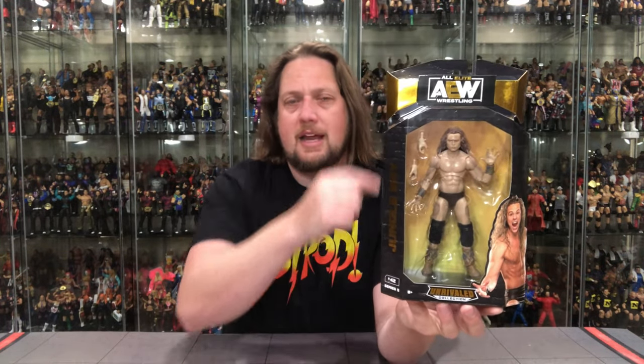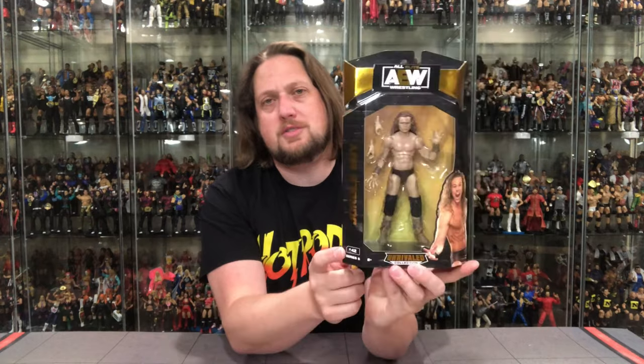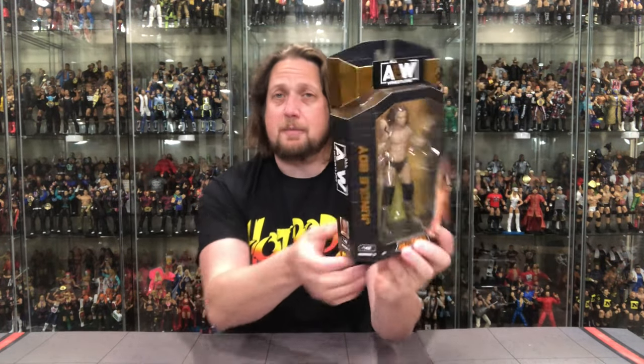Jungle Boy is number 42 in Series 5. A lot of people display figures in their packaging sideways — I'm not a huge fan of that but I understand space is at a premium, especially for mint-on-card collectors. I'd be a mint-on-card guy at heart but space is very difficult to manage if you've got a lot of figures.